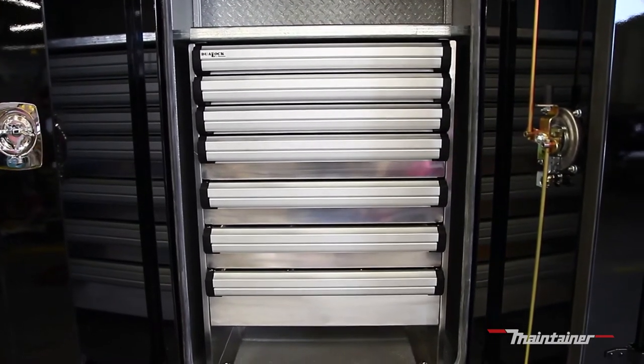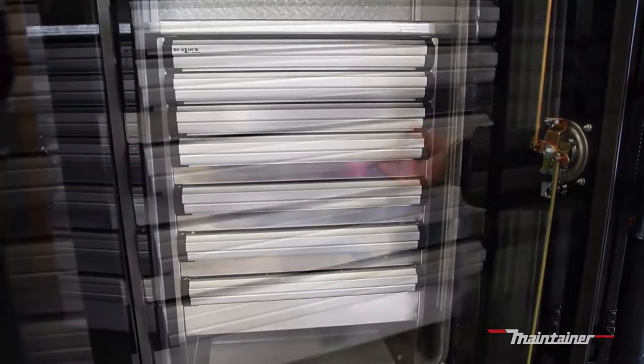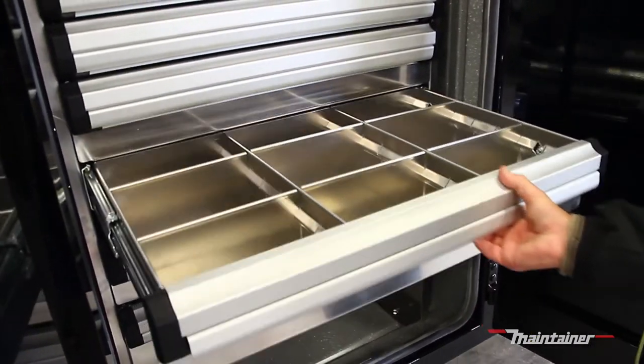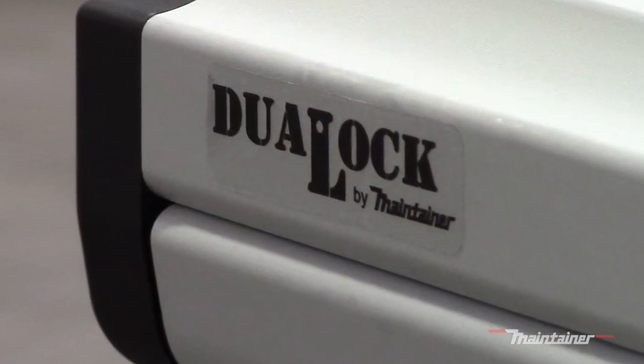Maintainer Corporation of Iowa has pushed product innovation forward with the development of our Dual-Lock aluminum drawers. Convenient to operate and built tough, Dual-Lock by Maintainer sets the standard for tool and component storage.